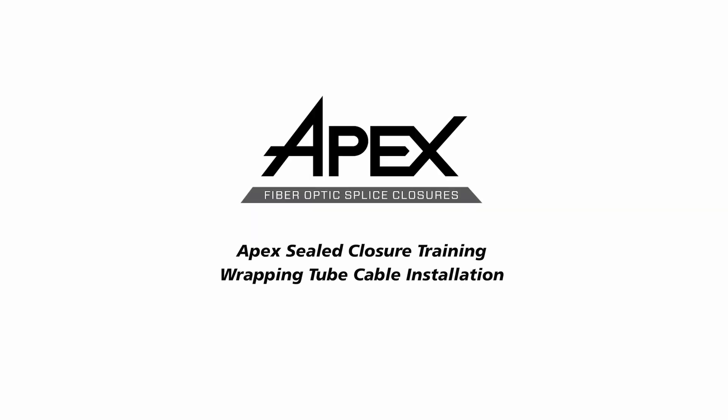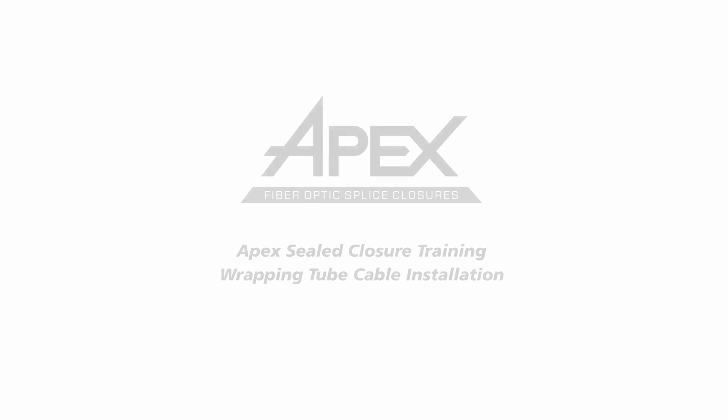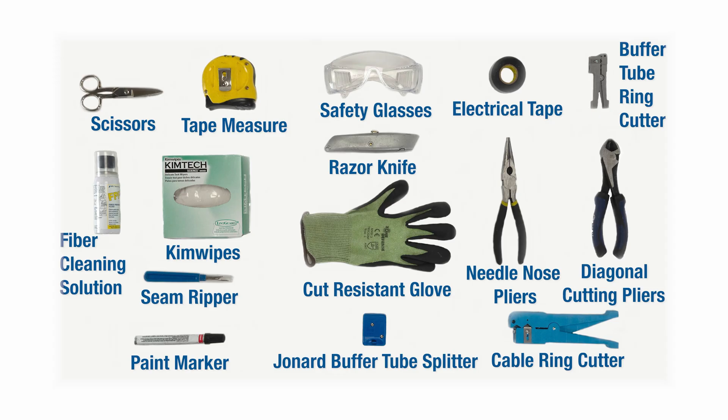This video shows the recommended method to install AFL's Wrapping Tube Cable, WTC, or similar cable, into an Apex Sealed Splice Closure. The recommended tools for the Apex Closure are basic cable tools and a can wrench, plus all locally required safety equipment.